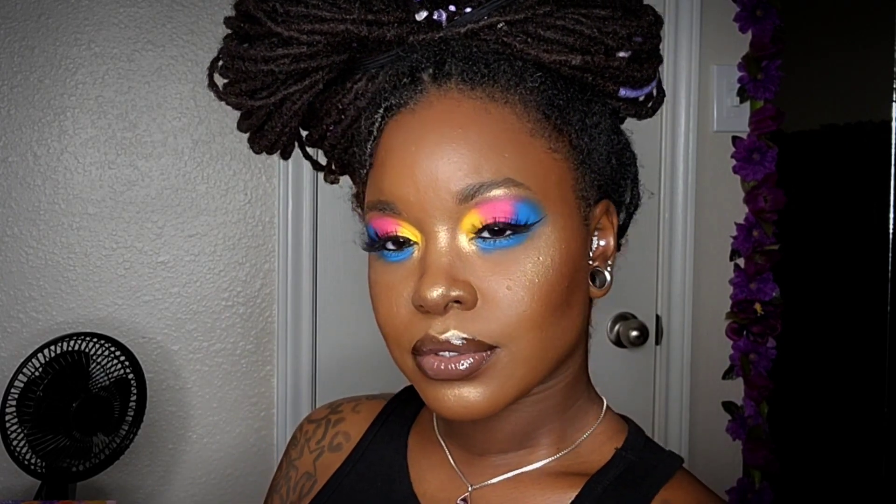And that completes the look! If you like what you saw and want to see more, please don't forget to like, comment, share, and subscribe. Thanks for watching!